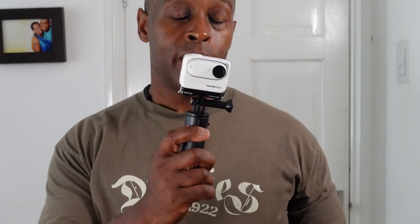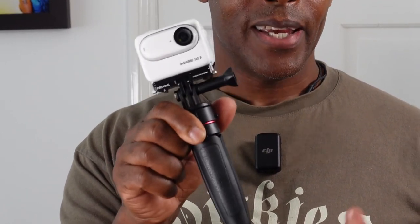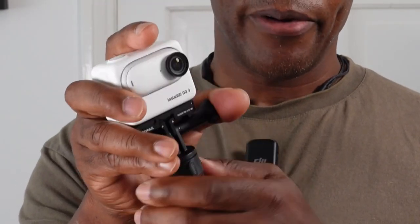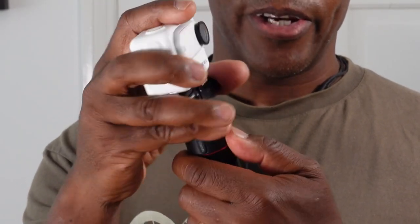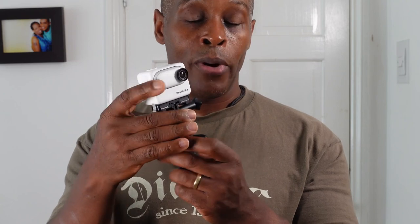The unique thing with this GoQuick 2 tripod is that you press a button on the side, twist, and remove the whole mount. If you have a spare mount — which unfortunately does not come with the tripod, and I wish it did — you can have another camera attached to that spare mount, put it back onto the tripod, twist, and it locks into place.